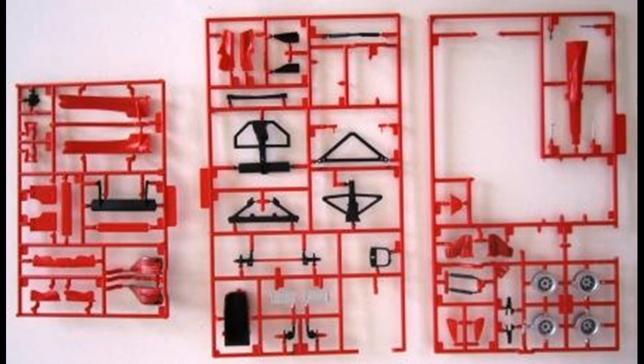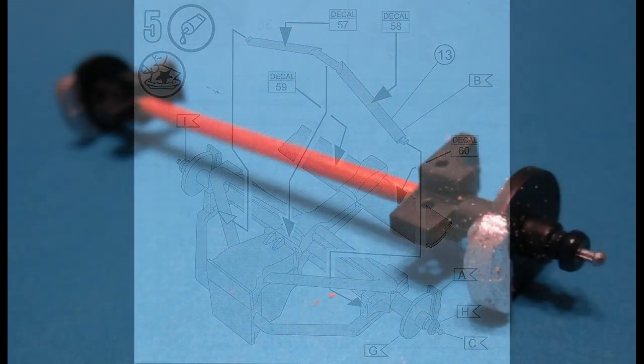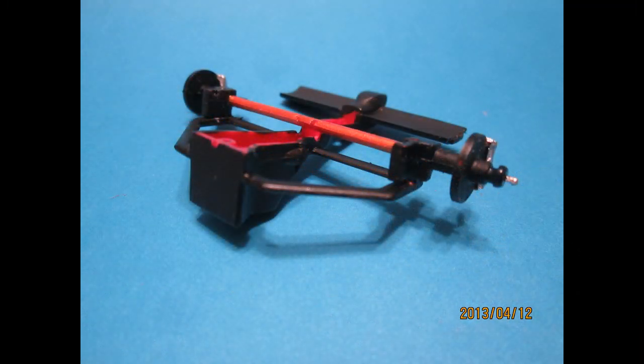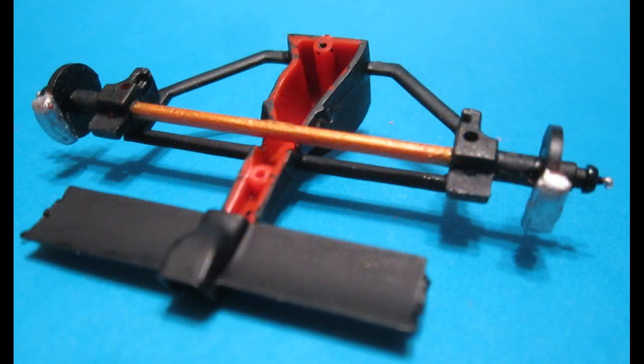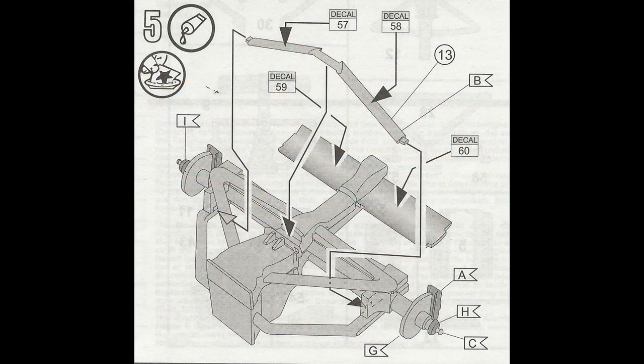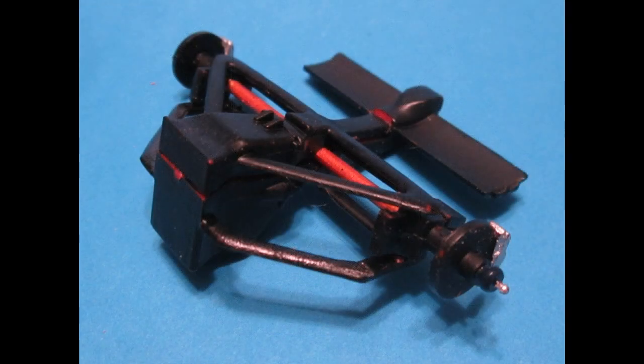Or, if some parts need to be really finished nicely like body parts, you can remove them and paint them separately with spray. We'll start with the axle, the calipers, and some of the locating brackets. Notice the center of the axle has a kind of copper color — it doesn't always show well in the lighting, but it's called out in the color call-outs.